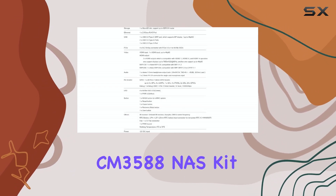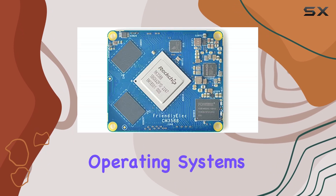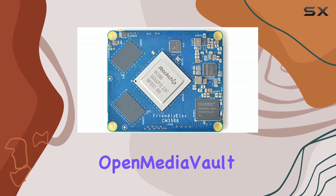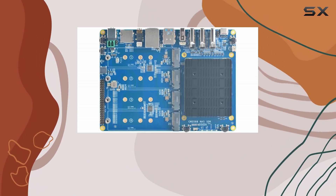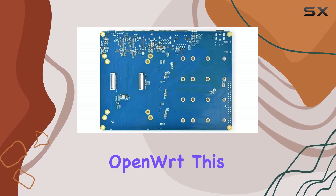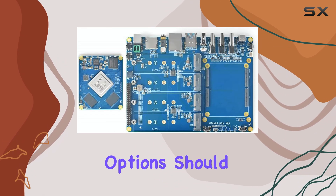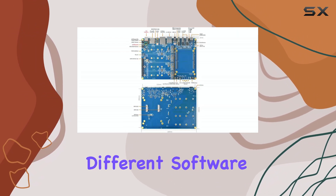The CM3588 NAS kit offers flexibility in terms of operating systems. It supports OpenMediaVault for a dedicated NAS experience, as well as Android, Ubuntu, Debian, Buildroot, and OpenWrt. This wide range of options should appeal to developers and hobbyists who want to experiment with different software configurations.